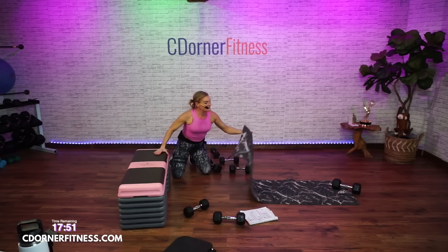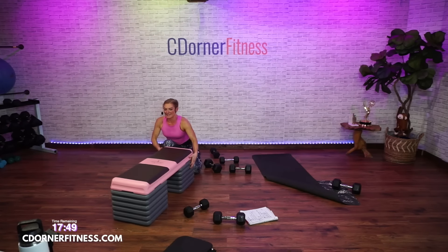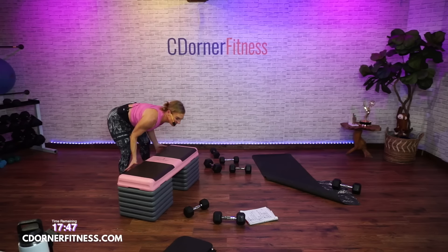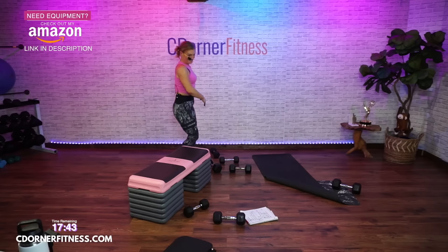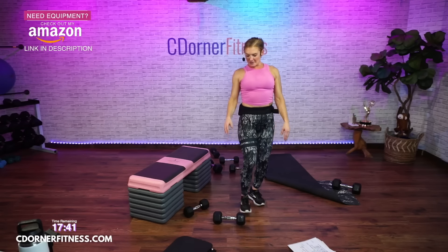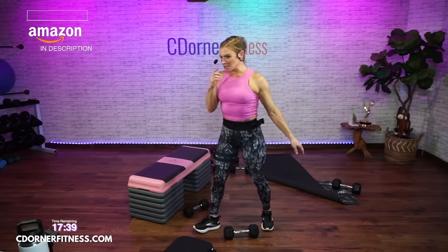Speaking of 'turn down for what,' my friend Rebecca said that is the best song to sing for karaoke because all you say is 'turn down for what' — you don't even have to sing. I was like, that's a great idea. Quick drink and then we'll do your staples.